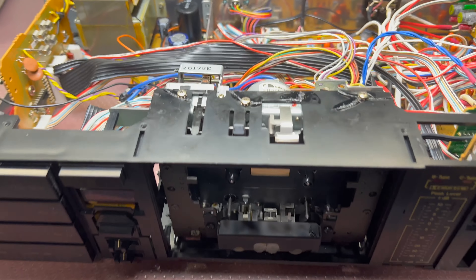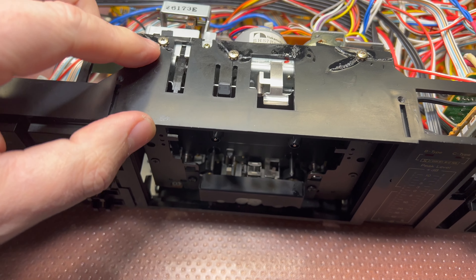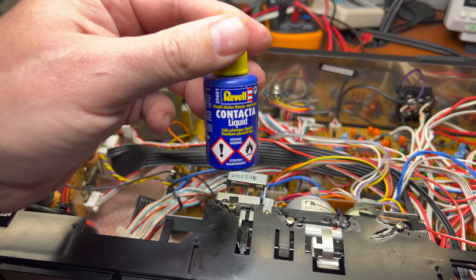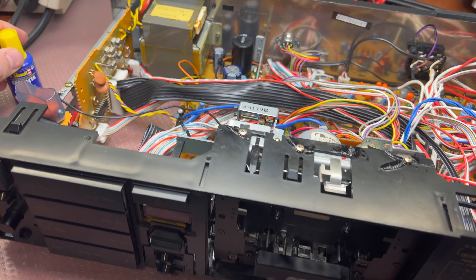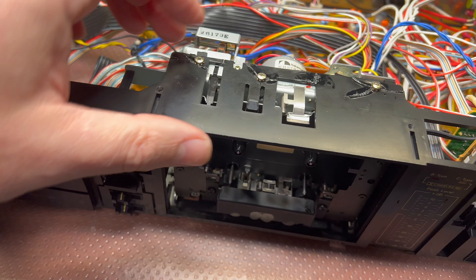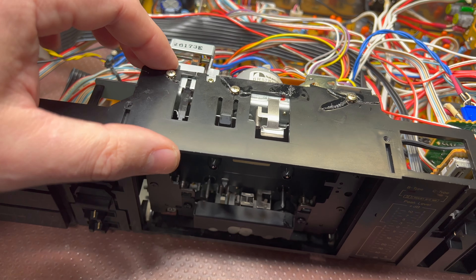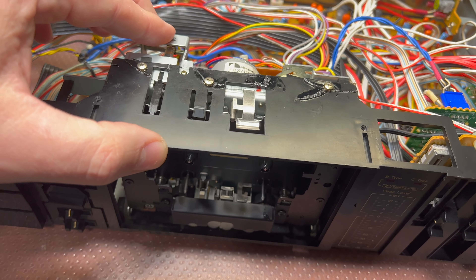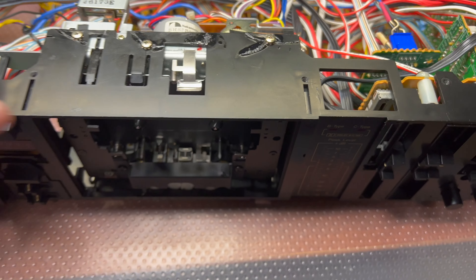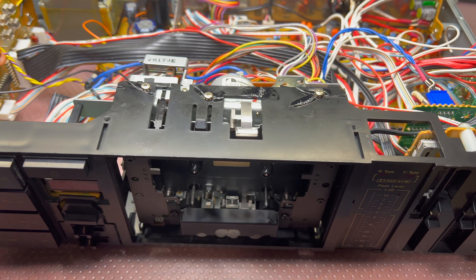Hey guys, and here is the final result on the plastic repair. I glued it with glue for plastic models, then I used my heat gun to heat them and push so they dissolved properly with the plastic. Now it holds, looks good. I will let it sit for a day and then assemble. See you. Bye-bye.